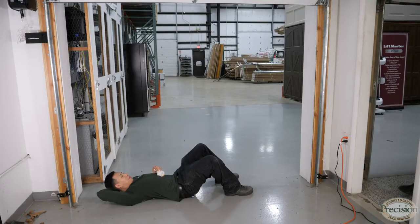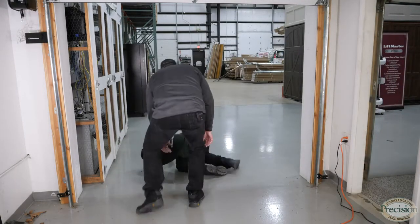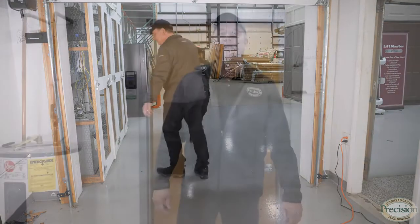If there's an object blocking your safety eyes, you simply need to remove it. If you found the video helpful, don't forget to hit the like button. If you want to learn more about garage doors and garage door openers, go ahead and subscribe. I'm Joe Kazi with Precision Door — I'll see you next time.